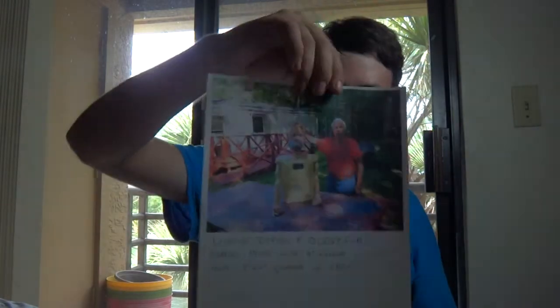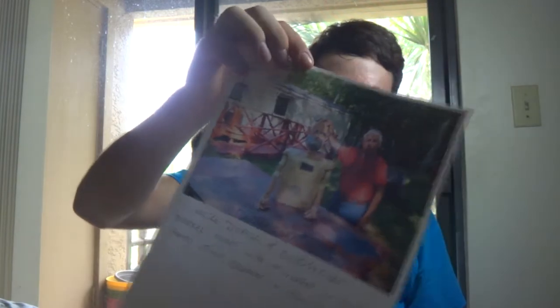Okay, here we go. Got a couple of photos. This one's labeled Uncle Dorkle and Old 64 Goat — Dorkle Nude with 4-inch woofer in gut and 2-by-4-inch speakers in chest. So if you don't want to see Uncle Dorkle Nude, close your eyes. So here it is. And this guy is neat, man. He has a whole video series of how he made this. It's just really ingenious — the way he can tackle a project little by little. He works it out as he goes, but he has the vision in his mind.